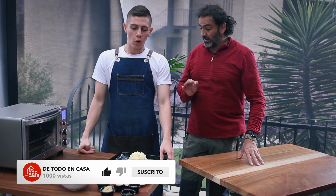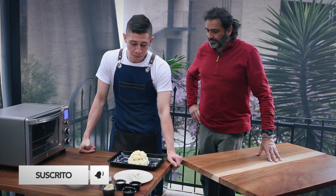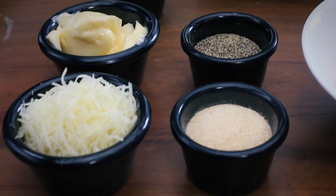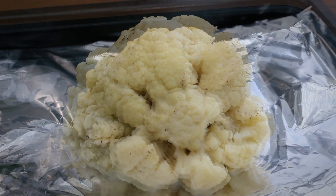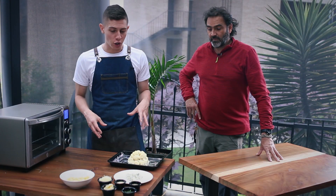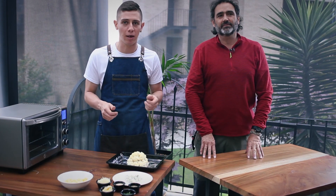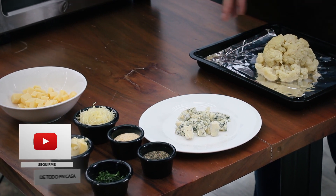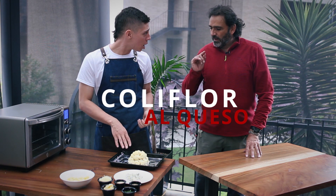Claro que sí. Nos vamos a preparar una coliflor al queso con ingredientes que normalmente tenemos en casa. La coliflor que tenemos aquí en este momento ya tiene un proceso previo. ¿Qué hicimos? La cocinamos en leche. A esa leche le pusimos sal de ajo y las especias que más nos gustan. A lo que los quiero invitar es que no se limiten y a esa leche le agreguen las especias que a ustedes más les gusten y que experimenten con esta receta. Tenemos la coliflor previamente cocida en leche. Si no pueden tomar leche o no la quieren hacer en leche, lo podemos hacer en agua.